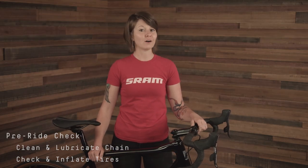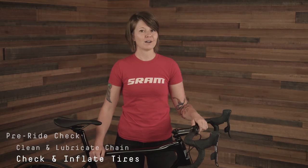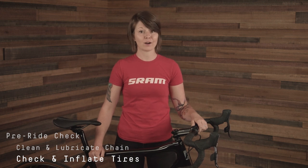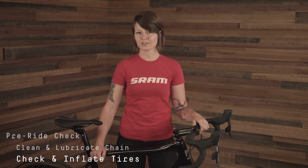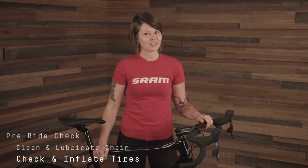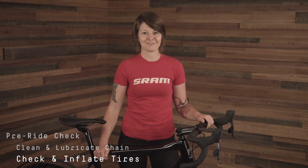Before every ride, you'll also want to check your tire pressure. On most tires, there's a suggested range of tire pressure printed on the sidewalls. There may also be a maximum pressure rating for the rim — make sure to use the lower of those two ratings to stay safe. Your tire pressure preference may vary depending on conditions, but make sure that your tires are not so soft that you can press them all the way into the rim. You'll want enough air pressure to get traction without jeopardizing your rims during an impact. Properly inflated tires will maximize riding efficiency.